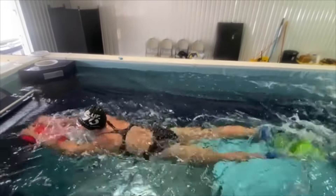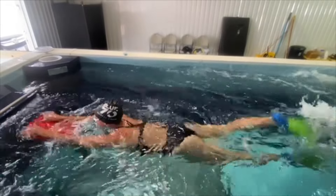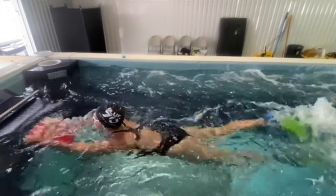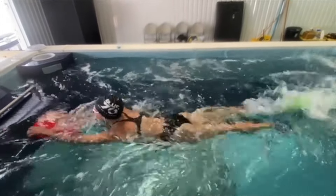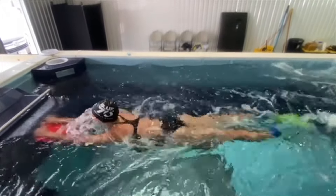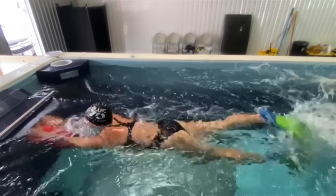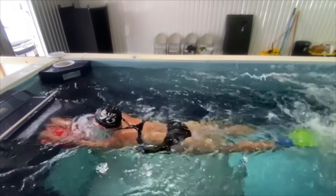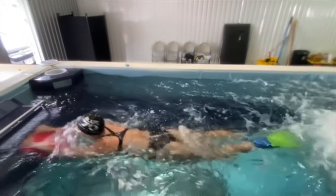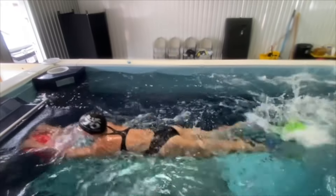So here we put the fins on and use the brick kickboard. What we're trying to do is get with these cues really, really long in the water where the core doesn't have any choice but to engage. And you can see that the feet are starting to come up, the hips are starting to come up, those elbows aren't soft at the front anymore. And so here's where she really starts to kick — that's going to put even more pressure on the core to engage.